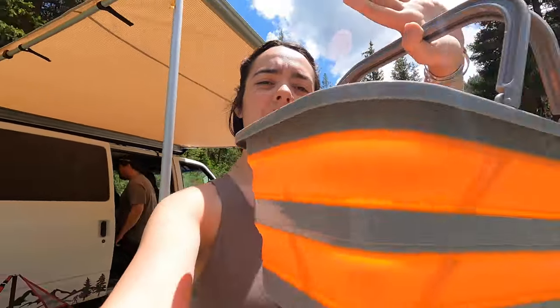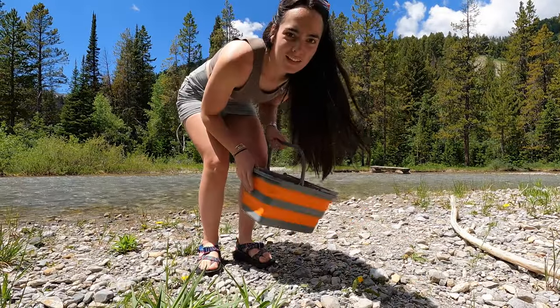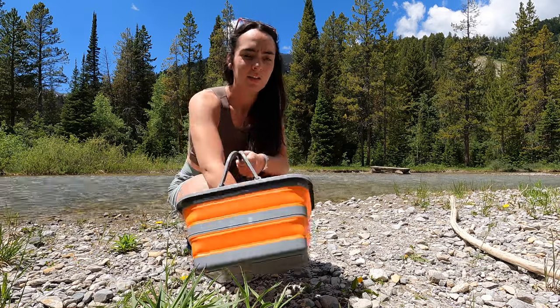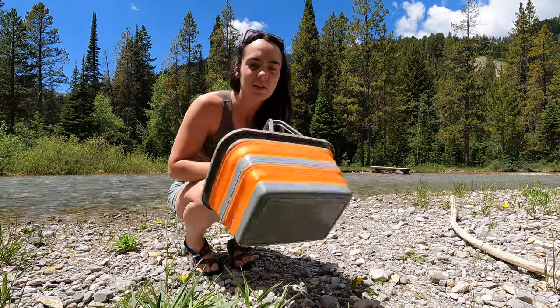I have to wash the dishes from last night because the bugs were so bad. So I have — hang on, if we can put you there. So we have our collapsible sink. I'm going to gather some water and wash the dishes.